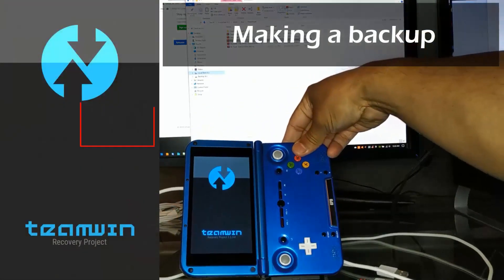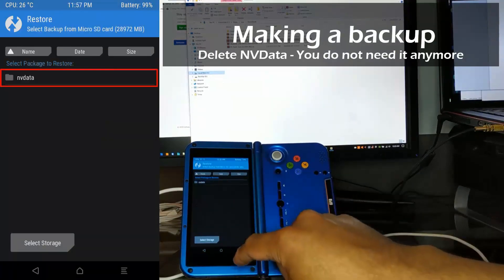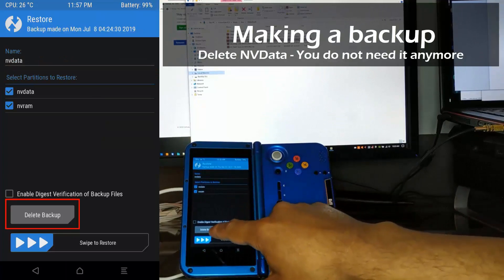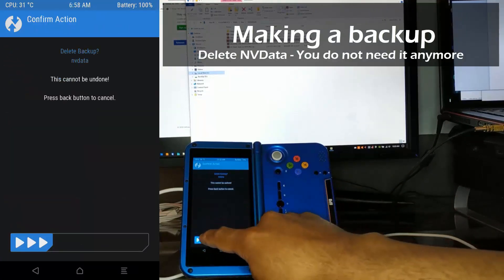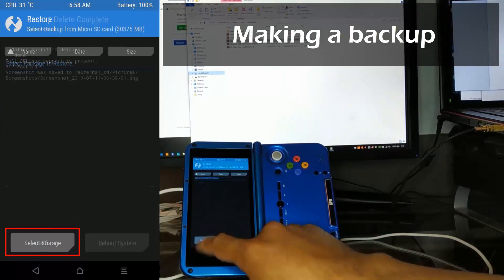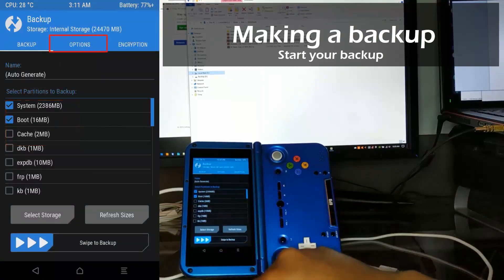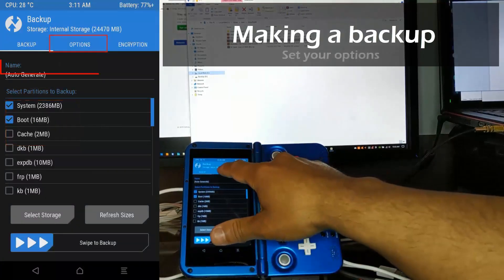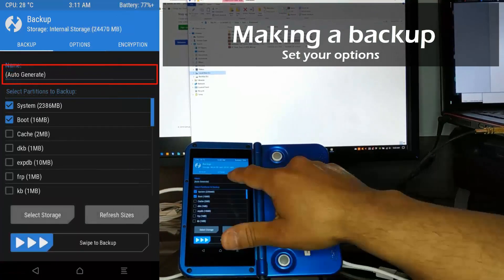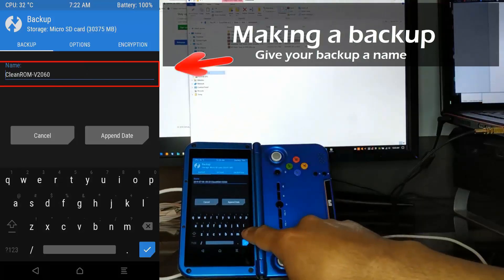The developer has put a lot of time into Clean ROM — he has even rebuilt TWRP so it's compatible with the XD Plus. In the whole time that I've been helping people with troubleshooting their XD or XD Plus, most problems could have been avoided by making backups. All you need to do is use TWRP and make a backup, and that way you can always revert to a previous state. It's really easy, so please take advantage of it.